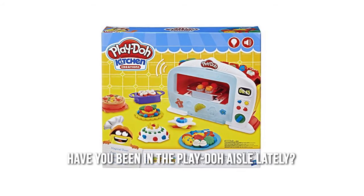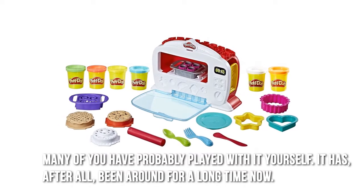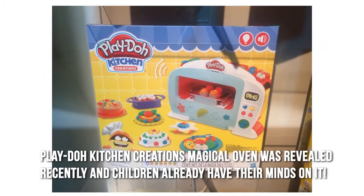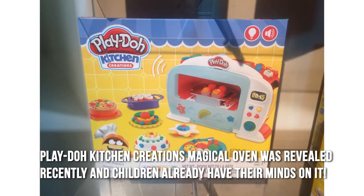Have you been in the Play-Doh aisle lately? Many of you have probably played with it yourself — it has, after all, been around for a long time now. Play-Doh Kitchen Creations' Magical Oven was revealed recently, and children already have their minds on it.